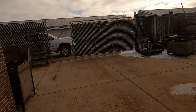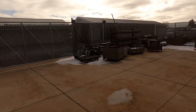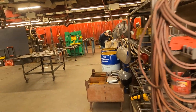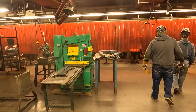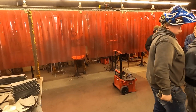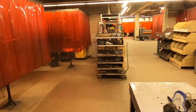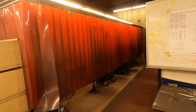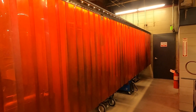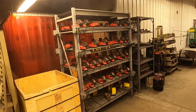This is our outside fenced-in area. Typically in the fall and in the spring we have our overhead door open so the students can work out here. We also keep our chargers for our Milwaukee tools out here.